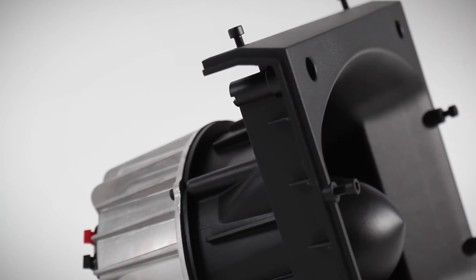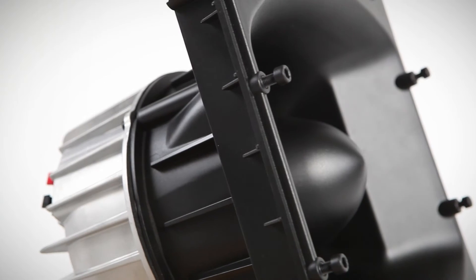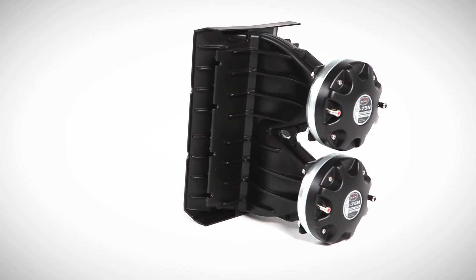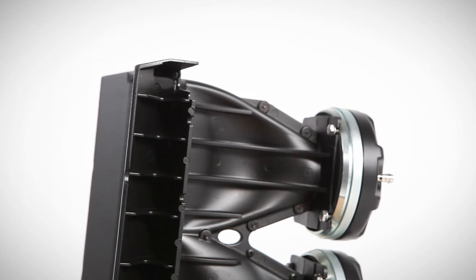Mid-range is handled by a proprietary 8-inch speaker equipped with a massive heatsink and housed in a bullet-type device developed specifically for the Aero 40A. High-frequency reproduction relies on twin M75N neodymium compression drivers attached to a new BPS 2912 waveguide.